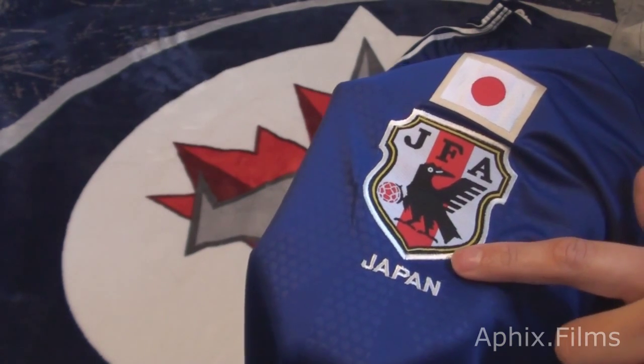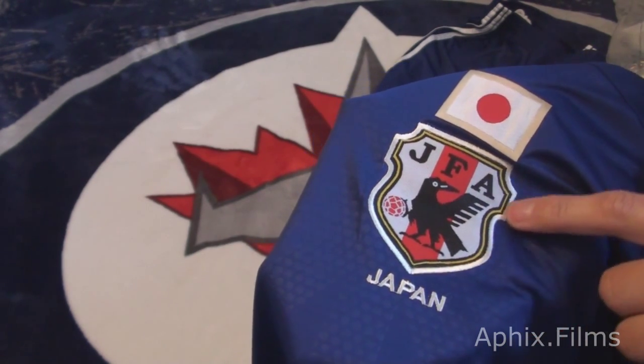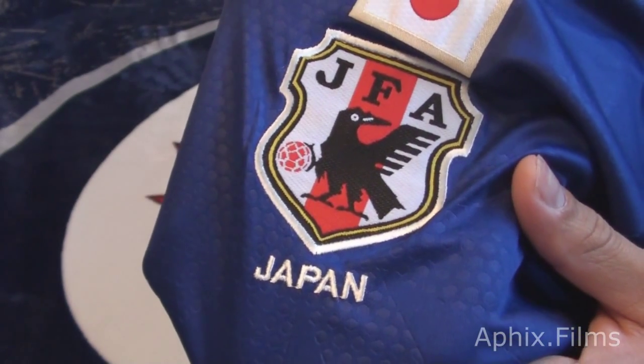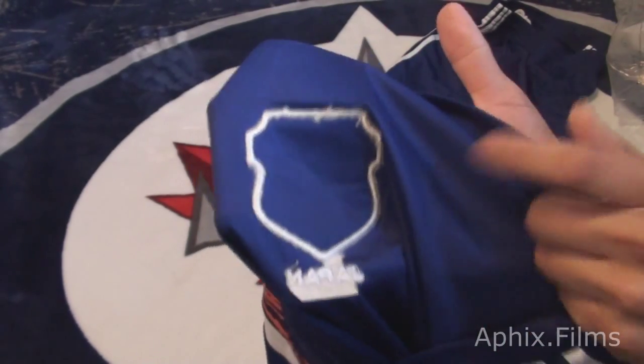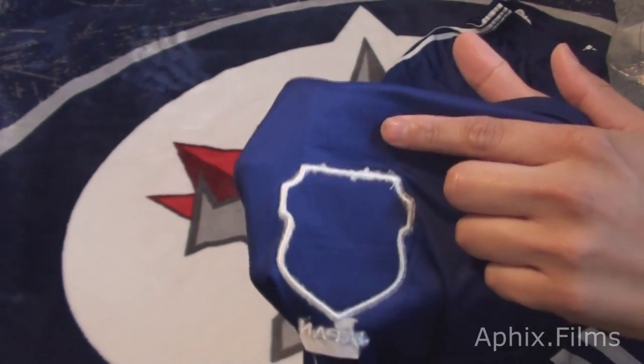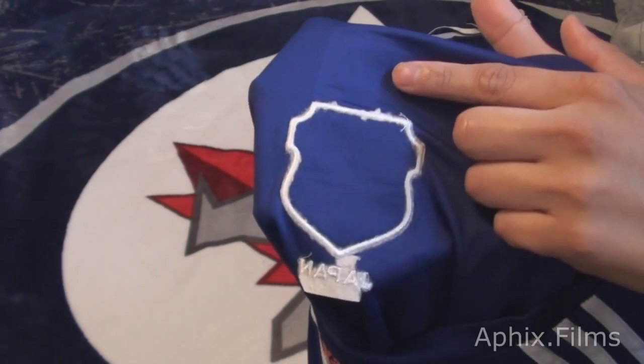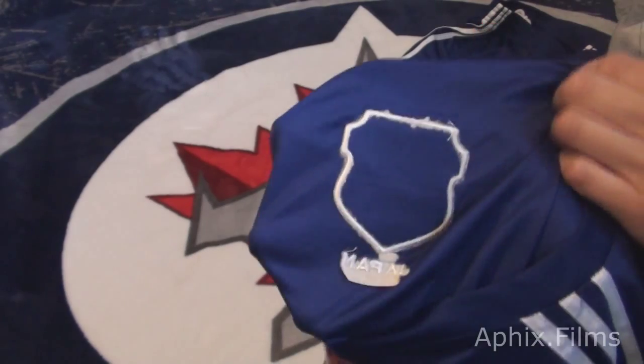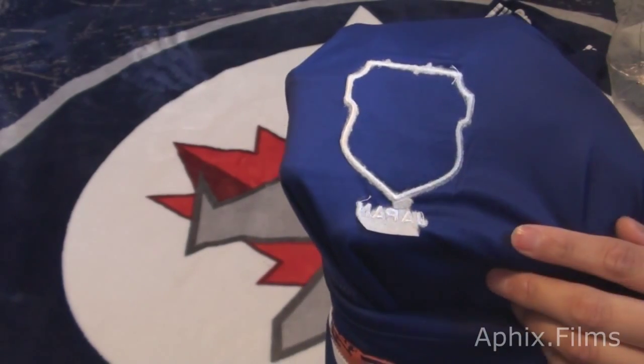The only place that it's embroidered is around the badge, and the Japan text is also embroidered. Let's take a look at that on the inside right now. So there you see it - the flag is not stitched, it's melted on. And you can see that the outer of the badge is actually embroidered on, and the Japan text is actually embroidered on.